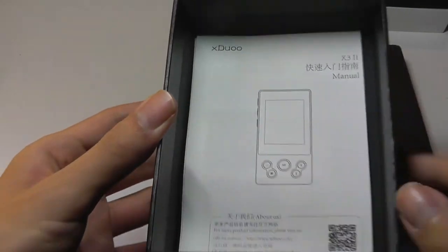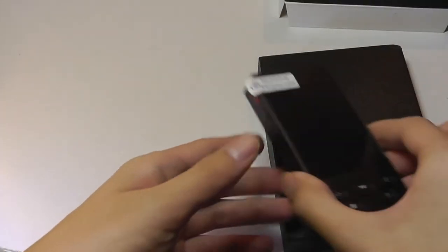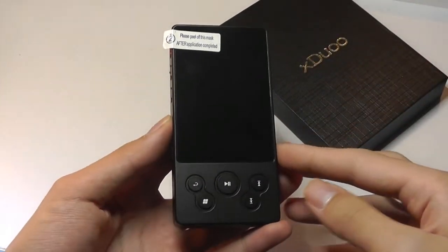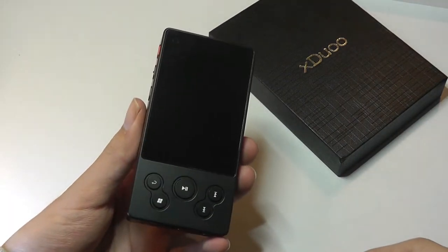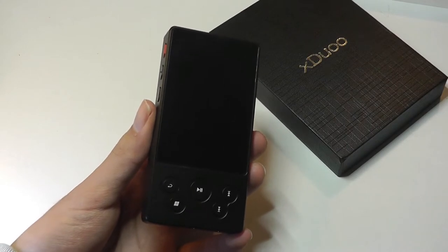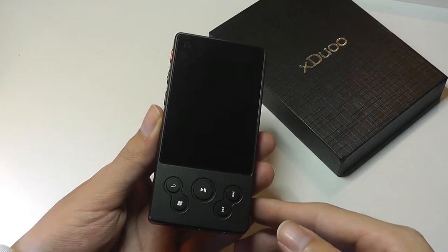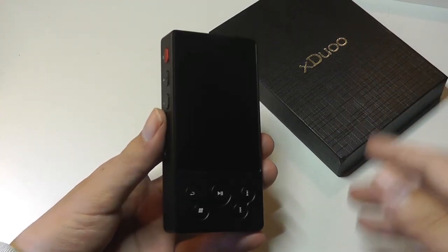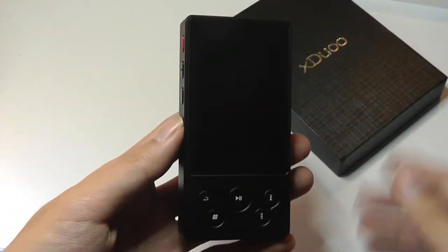There's a warranty card and a more detailed user manual with a QR code to learn more information. Taking a closer look at the design, all of these DAPs have very industrial designs — not the sleek, modern look we see in phones these days with bezel-less touchscreens. It's almost a throwback to the days of iPods, almost retro in design. But it's function over form, so the quality of the music matters most.